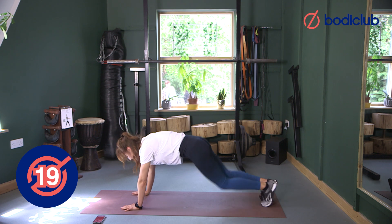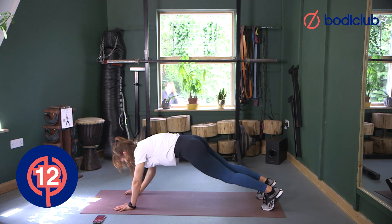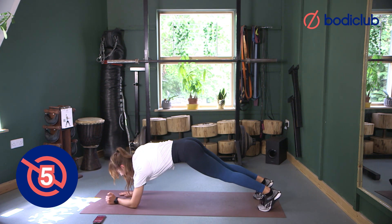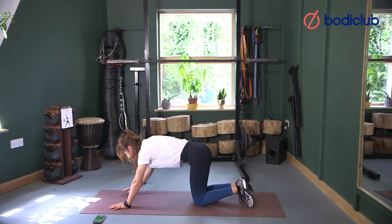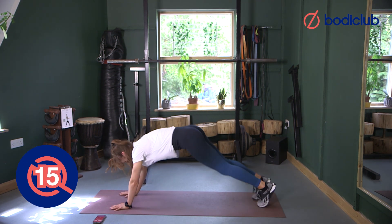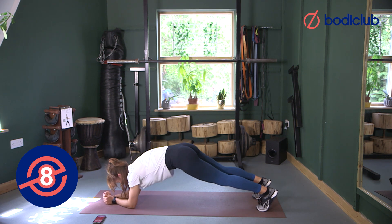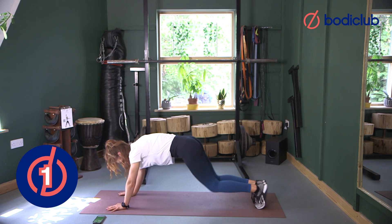One, two — down, down, up, up. Keep that pelvis neutral, core braced, belly button back, rib cage closed, aiming to have hands under shoulders. Round one down. If you find you need to alternate between kneeling and stepping modifications, absolutely fine — interchange between modifications as needed. This is all about you today: what's going to work for you, what's going to challenge you, and what's going to make you feel fitter, stronger and better by the end of it. Two rounds down, you're doing really well!